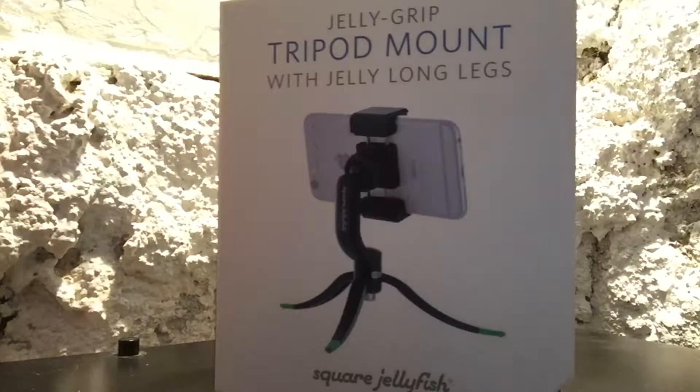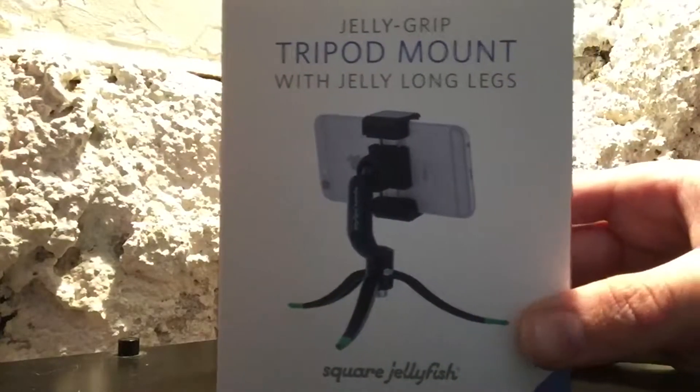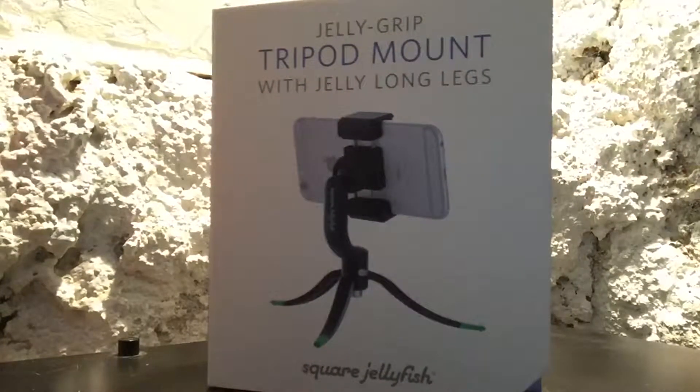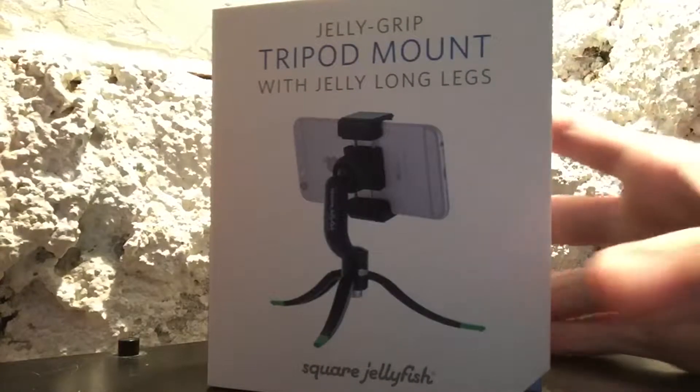So far they look really nice, just from looking at the box. They have a lot of other cool things that you can check out, so I definitely recommend you do that. Let's go ahead and get started.